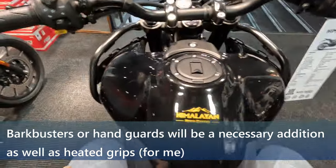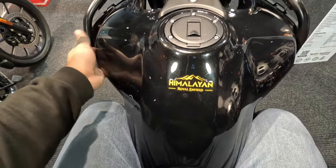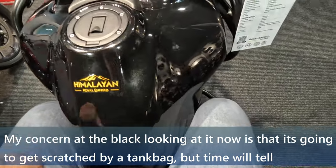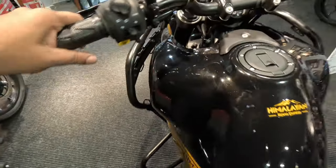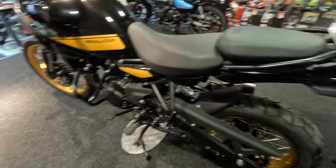It does actually feel quite comfortable, and I do quite like that your knees feel quite protected. The tank does come out a good couple of inches — at least three inches — so it looks like it's got a fair bit of protection for your knees. A 17 litre tank, and what I've seen suggests about a good 300 miles range, so that's quite a good little spec. Yeah, it does feel nice.